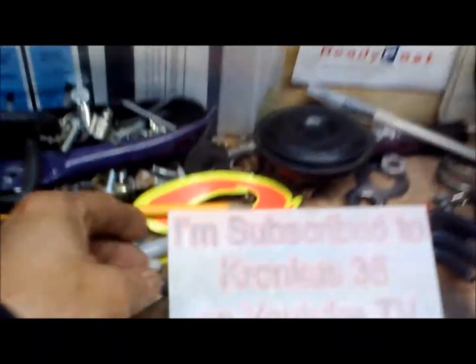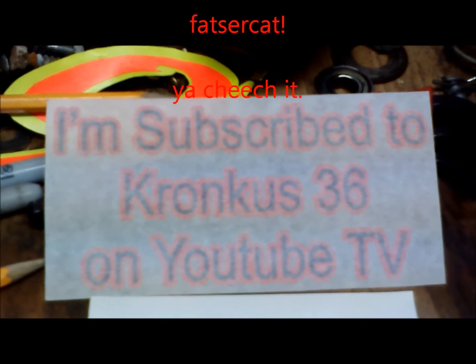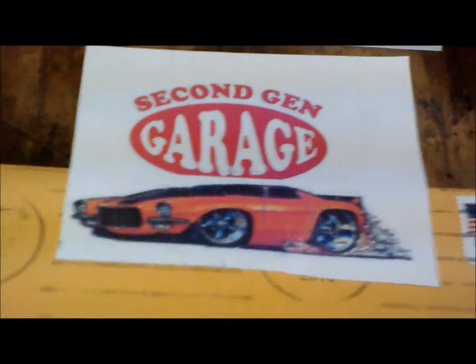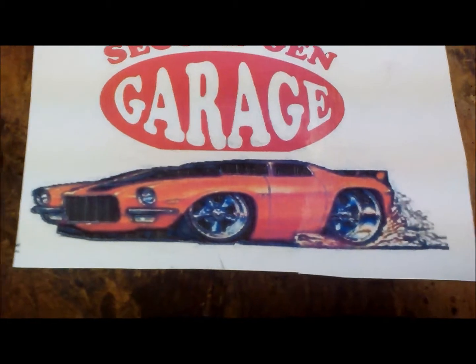Today I got some awesome stickers. Look at this one — I'm subscribed to Kronk S36, go check him out, he's freaking cool with good videos. I got another one, Second Gen's Garage — he's got his car right on there, really good videos, he's working on his car and made his own back fin. And don't forget Street Rota 100, go check him out — we got it, we done it!